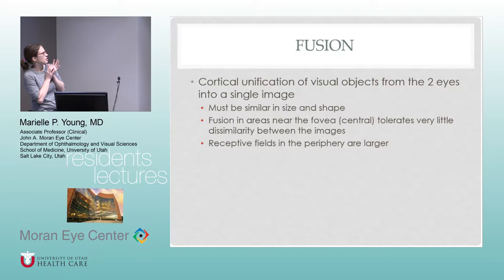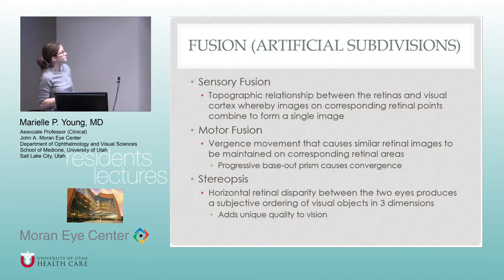The receptive fields in the periphery are larger, meaning vision isn't as clear there, so you can tolerate a little bit more dissimilarity. Sensory fusion is the relationship between the retinas and the visual cortex, where images on corresponding retinal points combine to form a single image — that's what Panum's area is about. Motor fusion is what you see when you put a prism bar in front of one eye, make the eyes exotropic, and most people can pull it back in and make it one. Their eyes can move to bring those images onto a similar part of the retina.